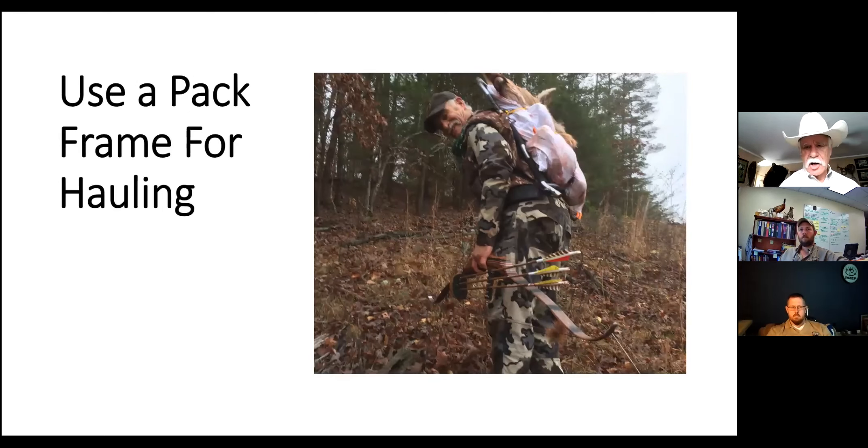Use your pack frame to haul all that stuff. Here's me hauling out a complete doe whitetail - my grandson was with me and I kept the head to boil the skull for him. As you can see, you can easily carry a whole deer out on a pack frame. It's a lot easier than dragging - quartering a deer only takes about 15 minutes. With an elk it's a different story; it's at least an hour, if not longer, but in some instances that's the only way to get them out.